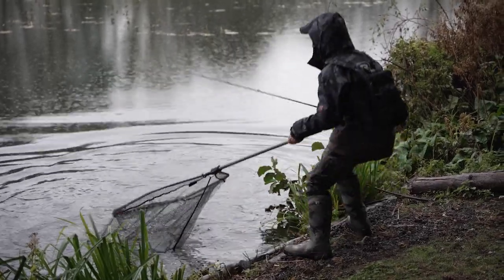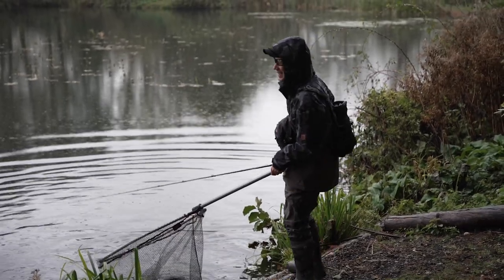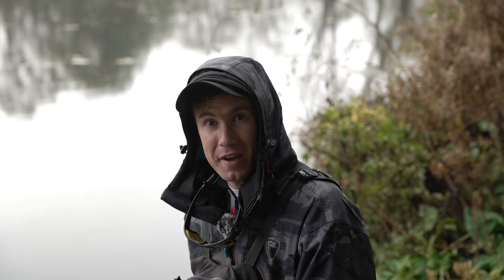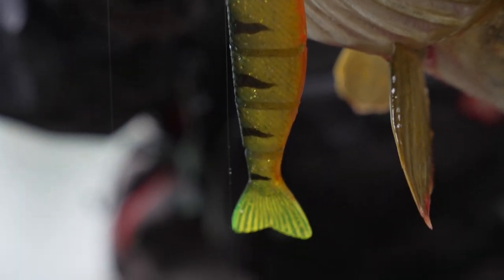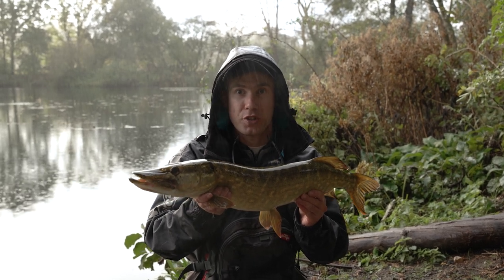You can't beat watching a fish take a lure, especially when it's right at your feet. The weather's been pretty lousy today but that take from this pike has pretty much just made up for it, so let's get him out and have a look. This fish just took a jointed pro shad — if you'd like to see how I like to fish the jointed pro shads then carry on watching.